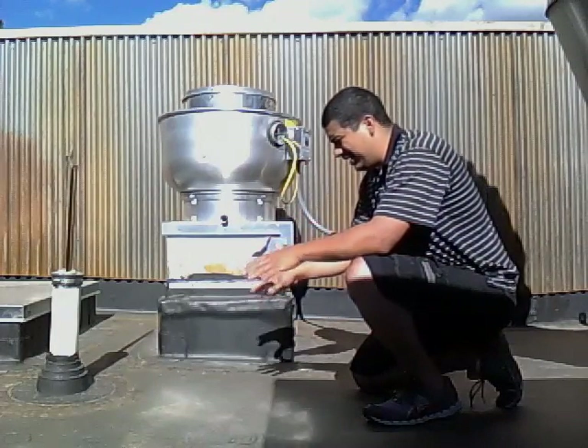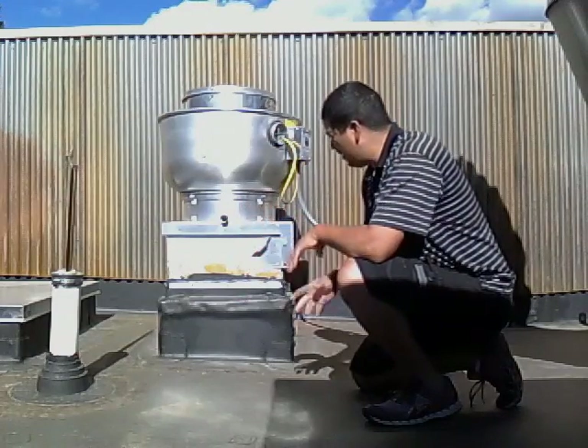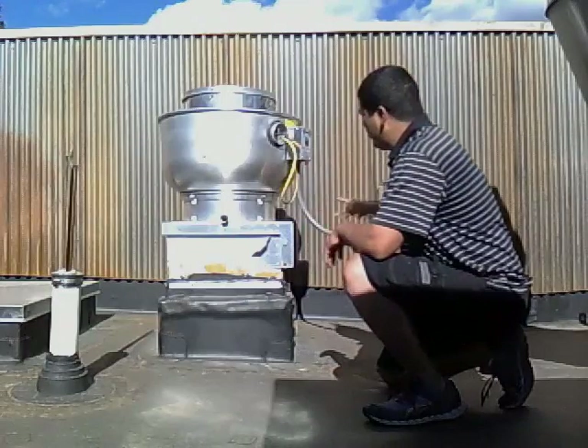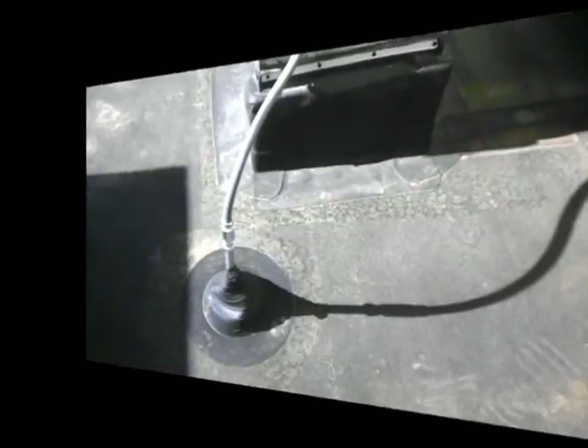So the dishwasher is right underneath us. There's going to be a hood there to get rid of the moisture that comes out of the dishwasher, and it comes from this unit. What I want to show you is how this unit works and basically how it's wired.